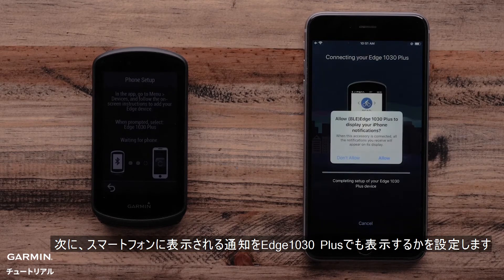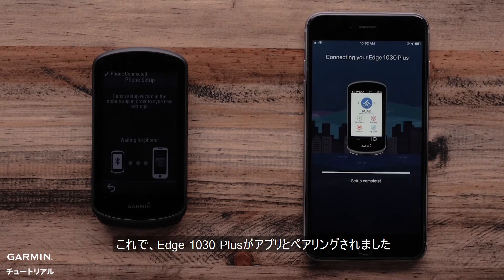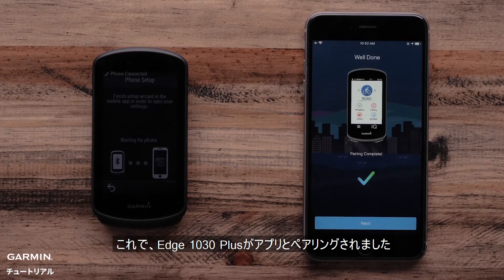Next, the Garmin Connect app will ask if you want to allow the Edge 1030 Plus to display your Apple iPhone notifications. Select Allow. The Garmin Edge 1030 Plus is now paired with your Apple iPhone.